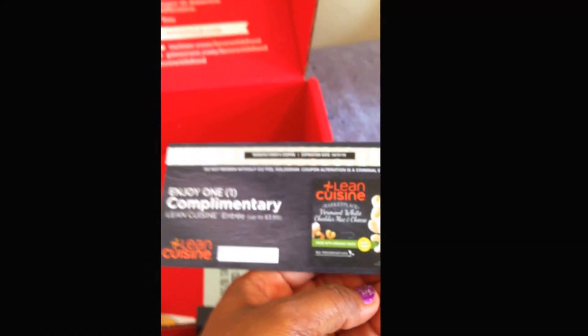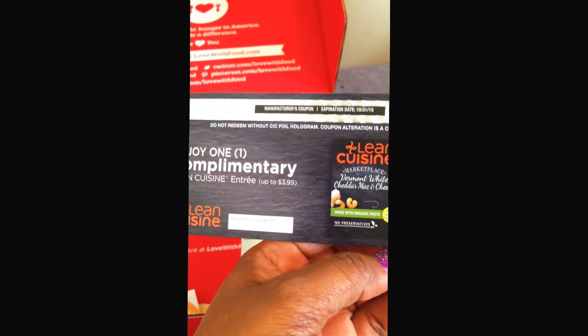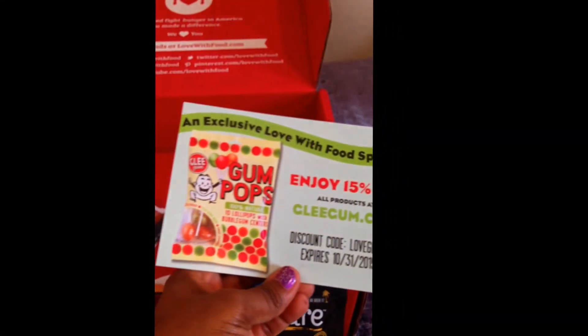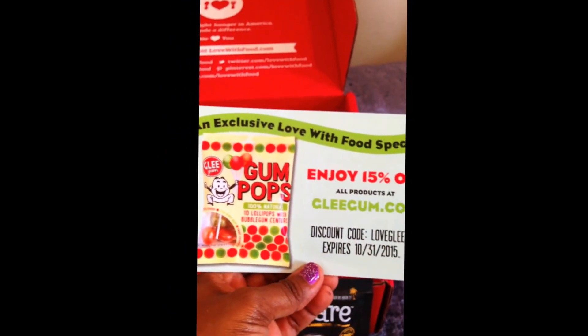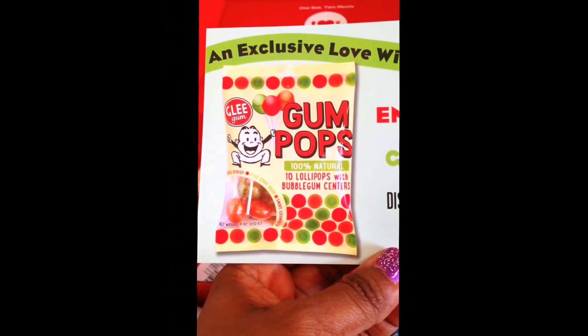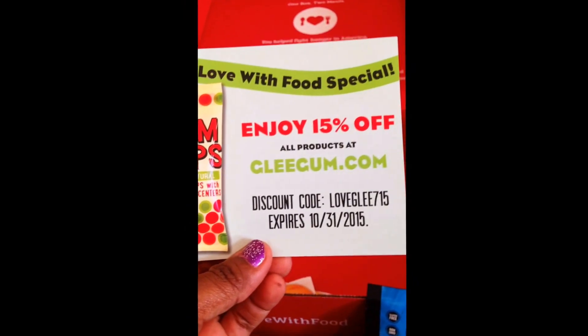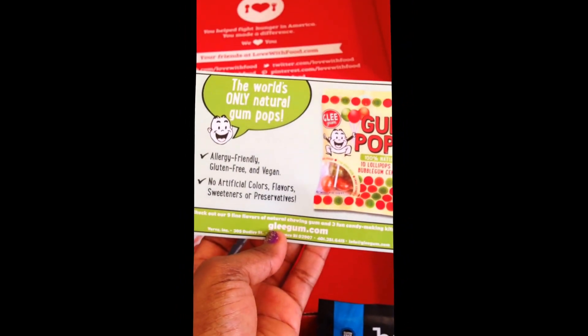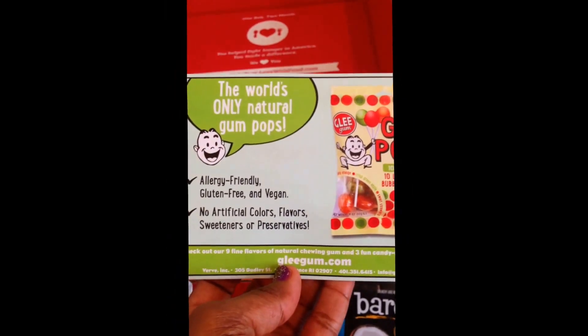Usually there are coupons and pamphlets about the products. There is a coupon for one complimentary Lean Cuisine entrée for up to $3.99 — that's quite nice! Also, there's an exclusive Love with Food special: 15% off all products at Glee Gum. So those were gum pops — lollipops with bubble gum centers. The discount code expires October 31, 2015. They're gluten-free and vegan — the only natural gum pops with no artificial colors, flavors, sweeteners, or preservatives. I also got quite a few more orange and grapefruit True Lemon packets.